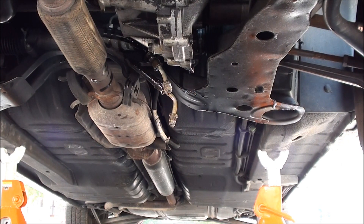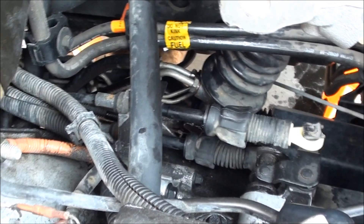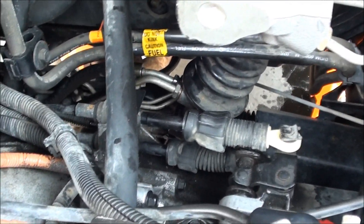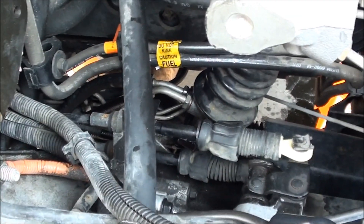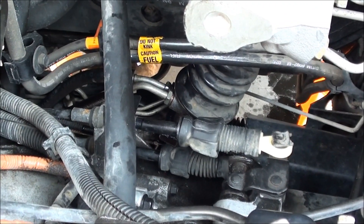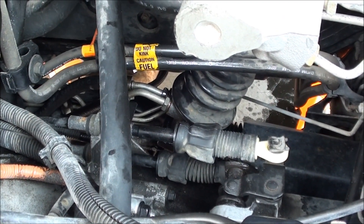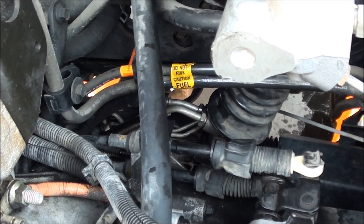A little bit came out. Now we're going to hook everything back up and fill it. Those lines are back on nice and tight — one of them wasn't as tight as I'd like because the vice grips marred everything up, but they're on there. I did take the liberty of putting anti-seize on the fittings. I don't know if that's a good idea or not, but those things were seized and I don't want that to happen again.